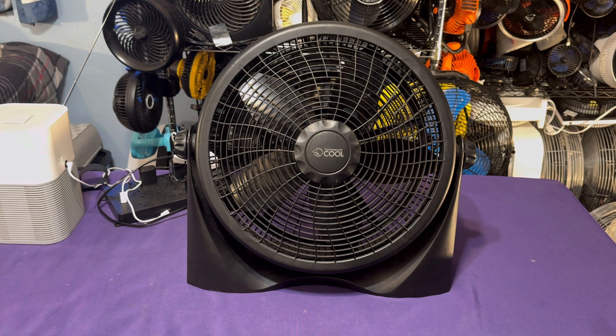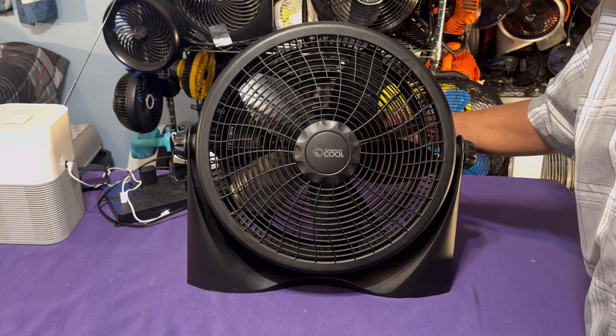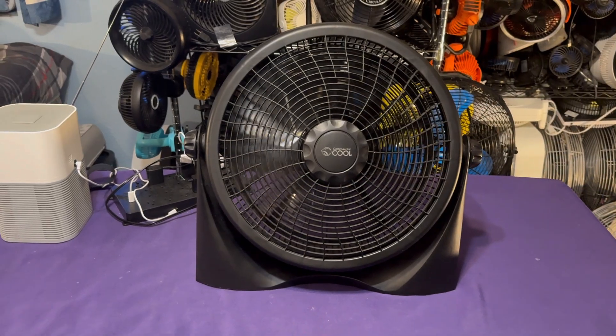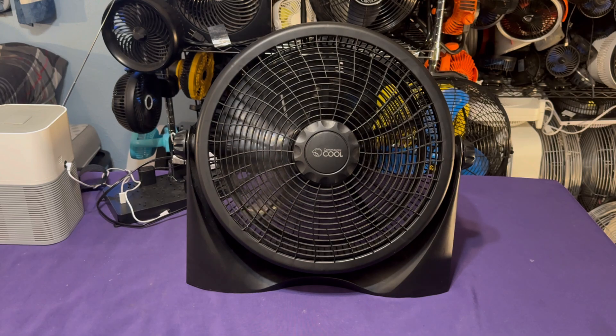Here is my 16-inch Commercial Cool high-velocity fan. The blades look very similar to that of a Lasko box fan — they have that design. It's quite powerful. Let's go ahead and run it on high speed for the sake of the video. This one's quite powerful. I got this about two or three years ago for the window, and I haven't used it in the window since because now I've been using box fans. It's a decent fan, quite powerful, and I'm content with it. They still sell these today on Amazon.